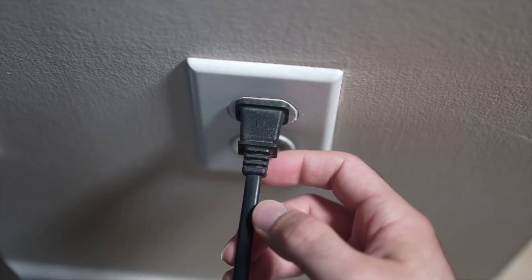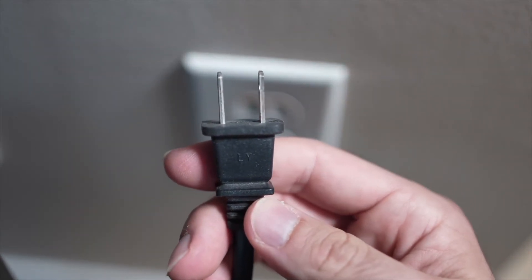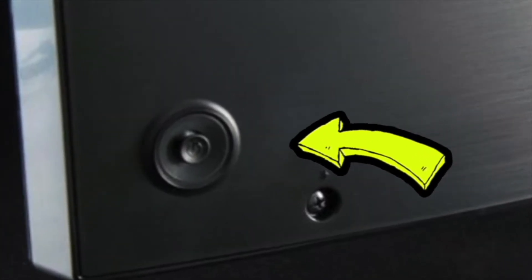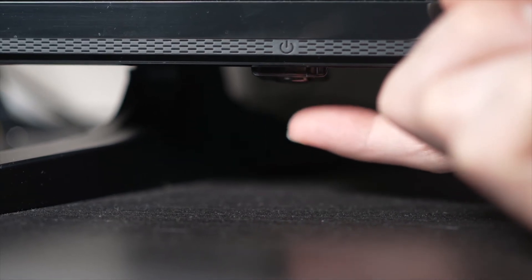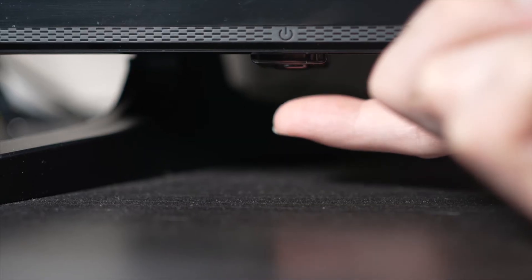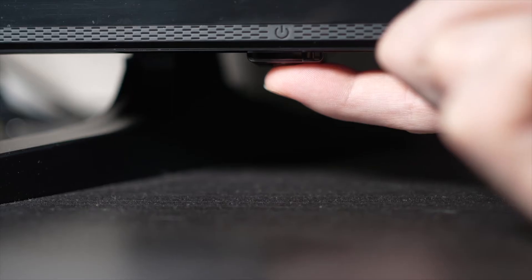Turn your TV off and unplug it from the wall socket. Now, depending on the model you have, you may have a power button on the back or one on the front under the TV. If you don't find one, don't worry, just skip this step. But if you found one, keep it pressed for 30 seconds.